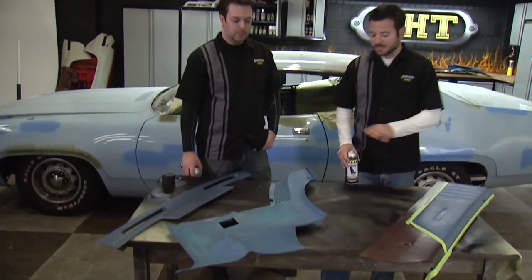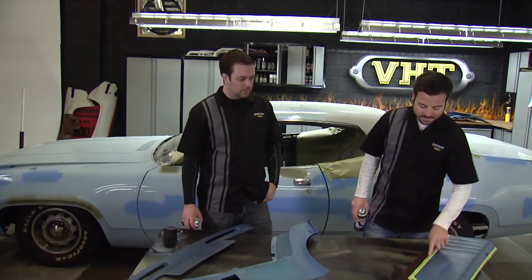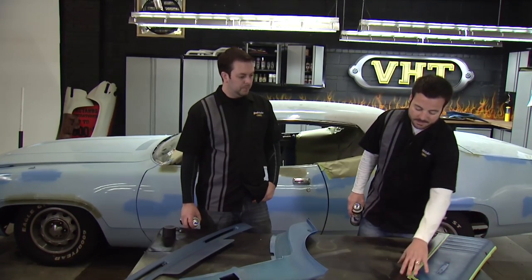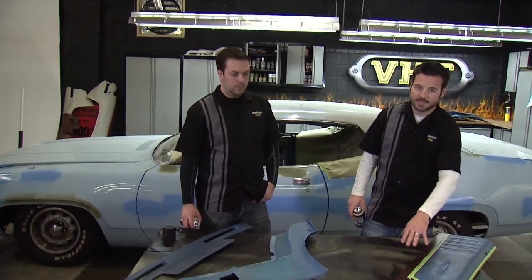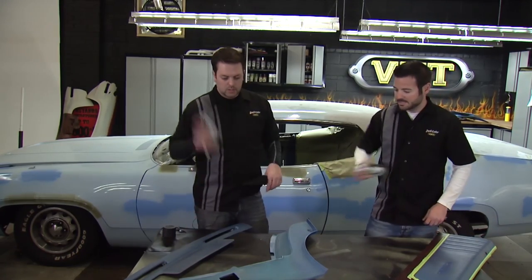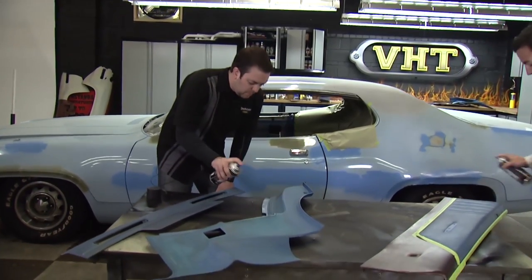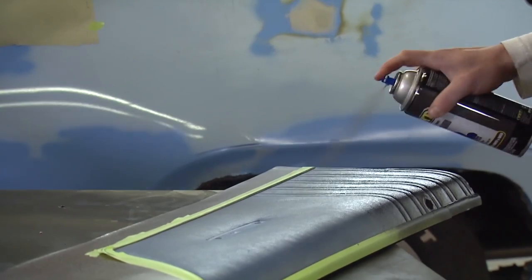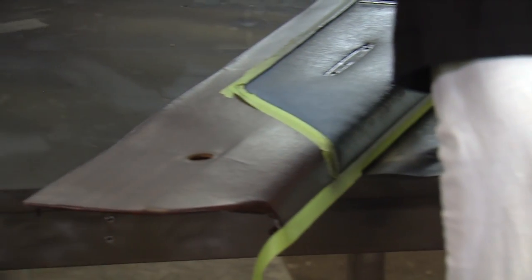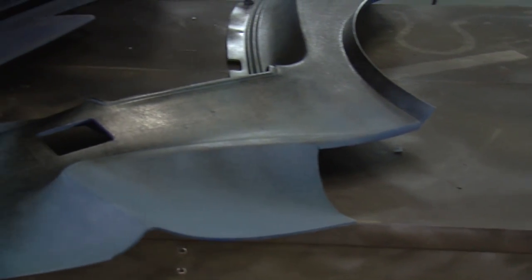We've used a Dupli-Color prep spray and we've got all our pieces ready to paint. One thing you'll notice is we have a thin piece of tape on this piece that we're going to two-tone. We had a piece of chrome trim there so we want to cover it up. We're not worried about a little overspray on this other side because we're going to go ahead and paint over that afterwards. What we're going to do is two light coats followed by a medium wet coat with about ten minutes in between each coat.